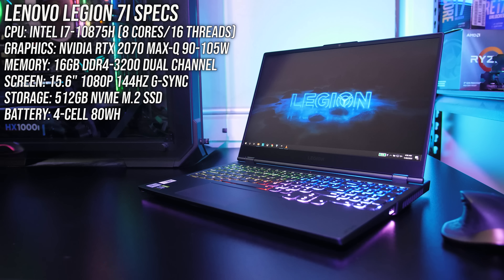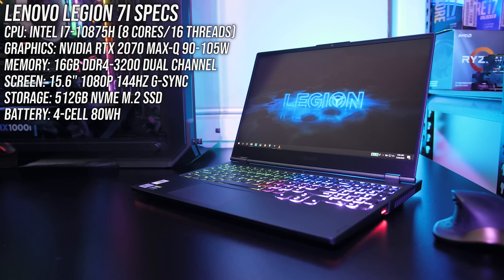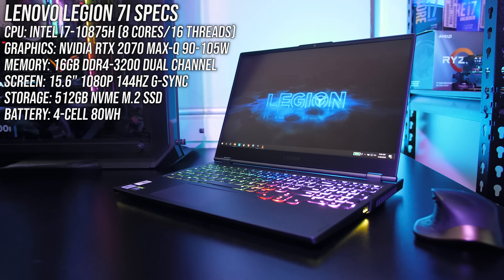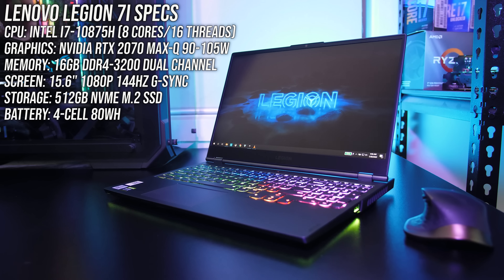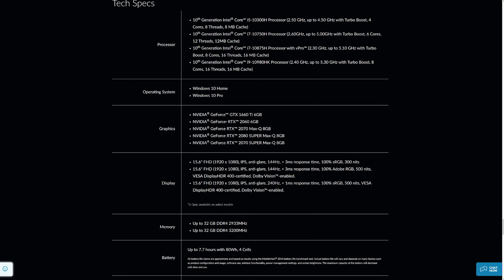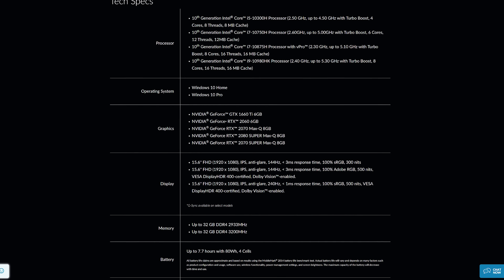The Lenovo Legion 7i is an interesting gaming laptop — let's find out why and see if it lives up to the hype in this detailed review. I've got one of the higher tier configuration options, but it is available with quite a few different specs. You can find examples and updated prices linked in the description.